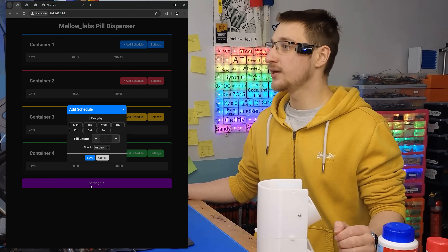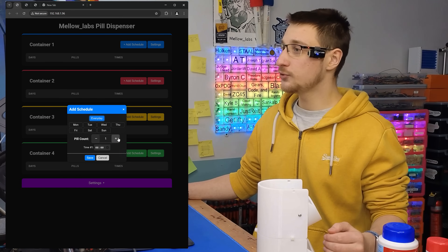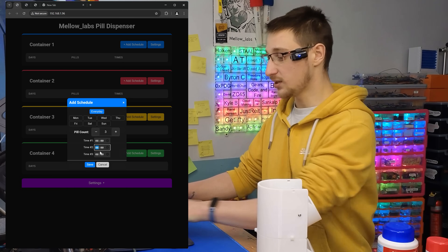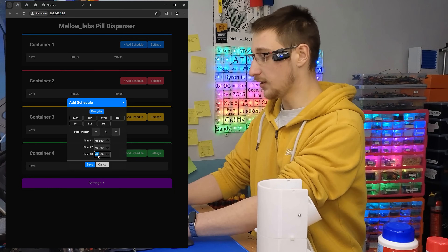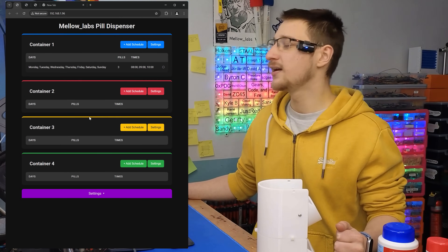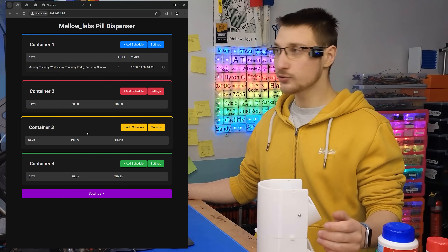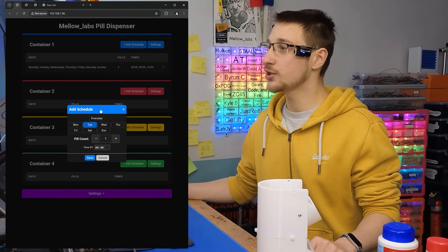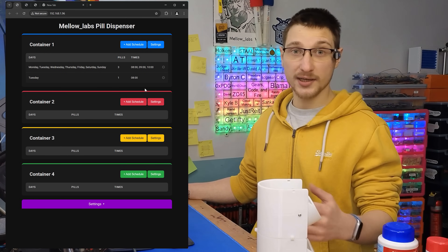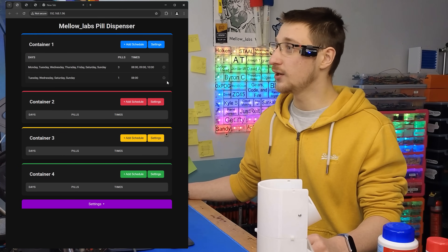Now we can add a schedule. Here we can select what days it dispenses pills on — you can also set every day — and the amount of pills. If you want three of the same pills every day, leave the times exactly the same; if you want them at different times, change the times and it will dispense one pill at each time. You can also have multiple schedules per container — for example, every Tuesday I want an extra pill at 8am. If you want to adjust any schedules, there's a cog icon next to each schedule to edit or delete it.